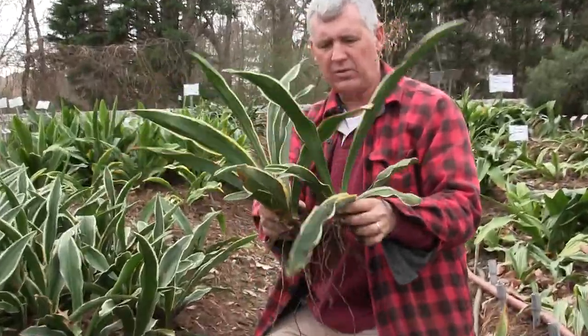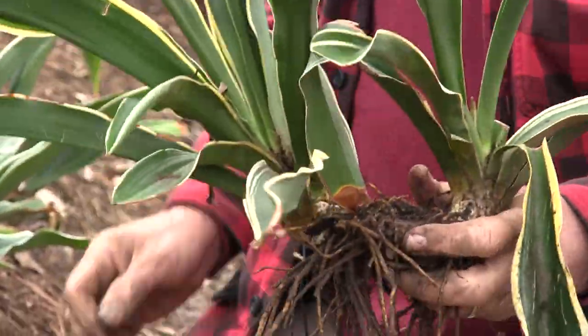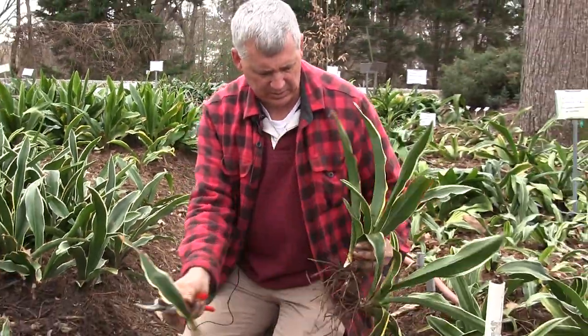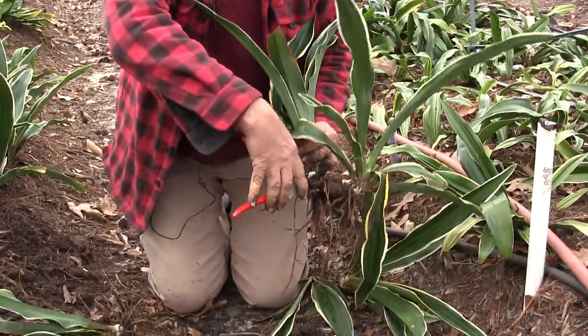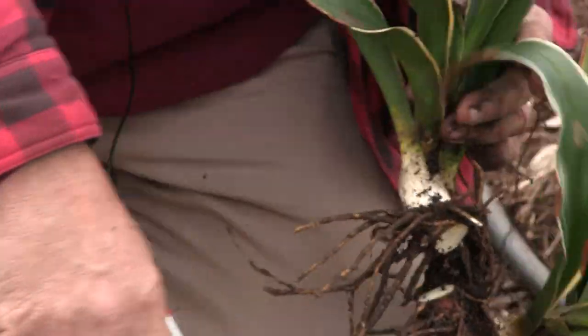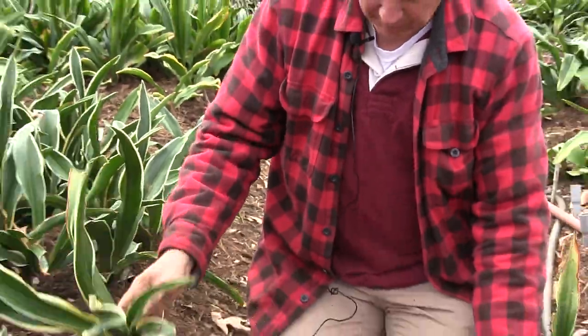Here we've got two together, and you can see how they're split. We're going to come in first and either use clippers or scissors, and we're going to cut it back as close as we can to the base where we still have roots. So there we go - we've got a plant full of roots. Out of that one clump we've already got two.